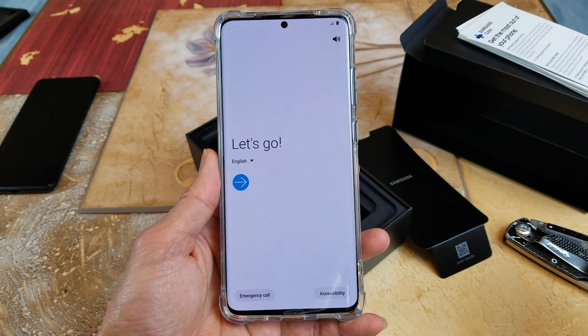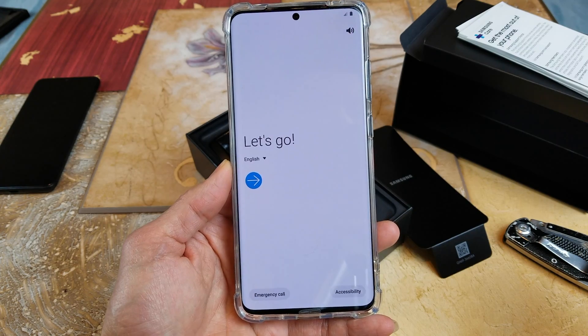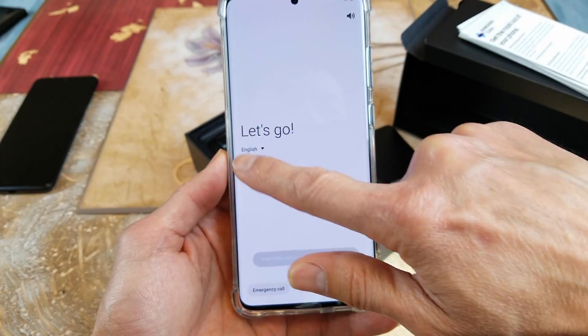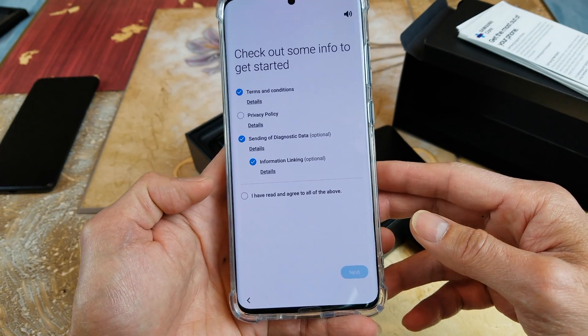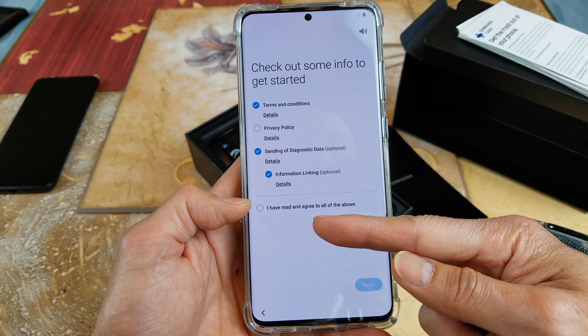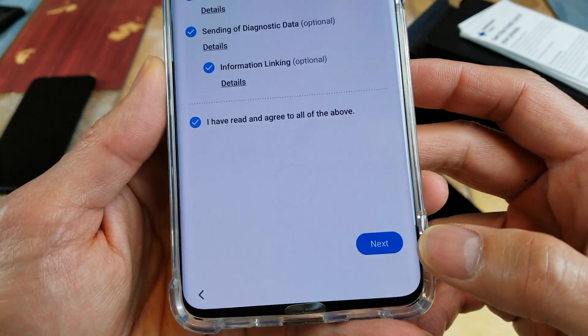Hey YouTube, welcome back guys. Today I'm going to set up this Samsung Galaxy S20 Ultra for the first time. Let's go ahead and do that. Let's look at the terms and conditions — once you read and agree to these we can really get going, so be sure to click on 'I have read and agree to all the above' and then click on Next.